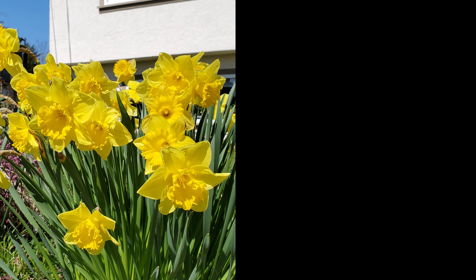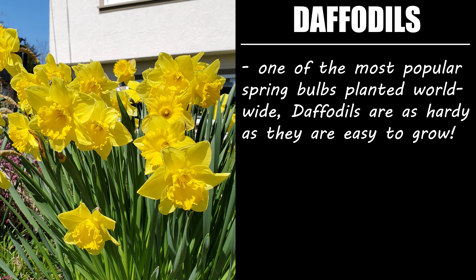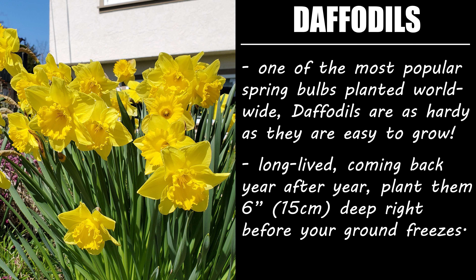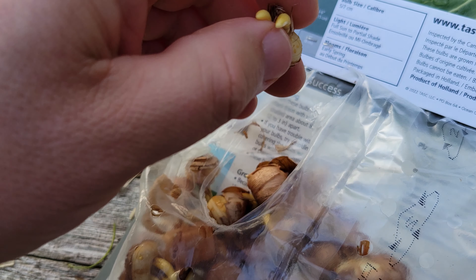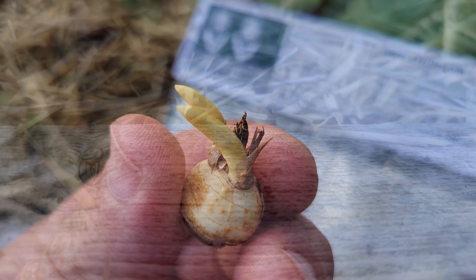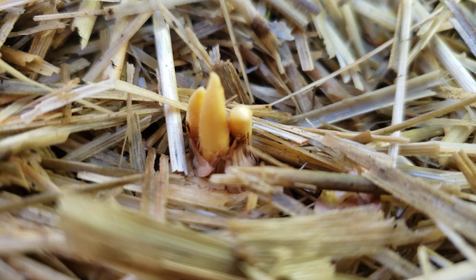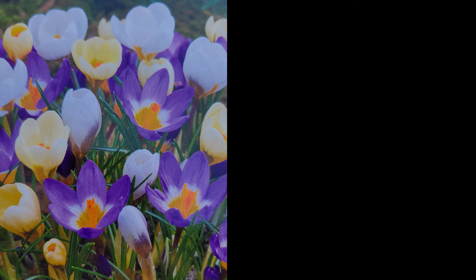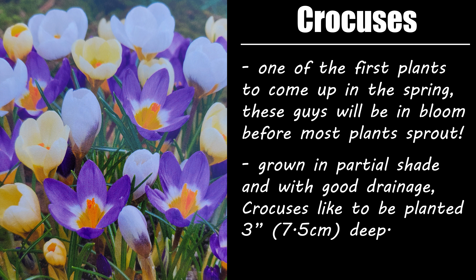One of the most popular spring bulbs planted worldwide would be daffodils. These long-lived, usually yellow blooms are hardy and super easy to grow. Plant them six inches deep right before the ground freezes and you're good to go. At number two, we've got crocuses. These guys might be small, but they are mighty — they're likely going to be the first ones to come up in the spring, blooming before most of your other plants even show signs of life. They can take partial shade, but make sure they have good drainage. Pack them in tight and plant them about three inches deep.